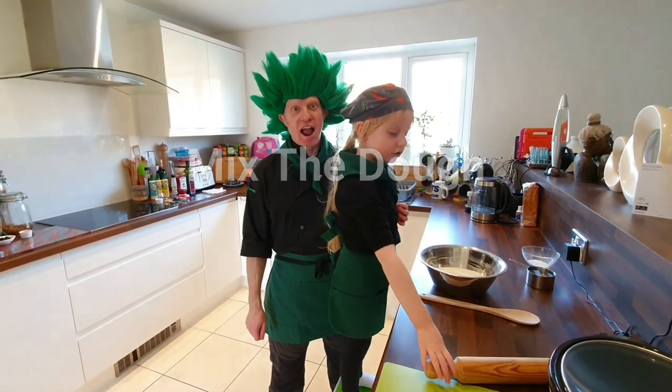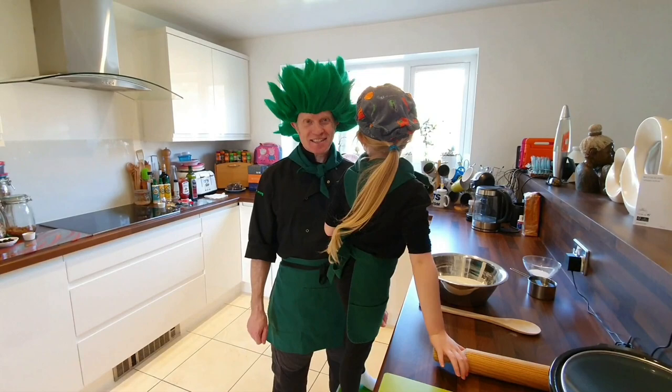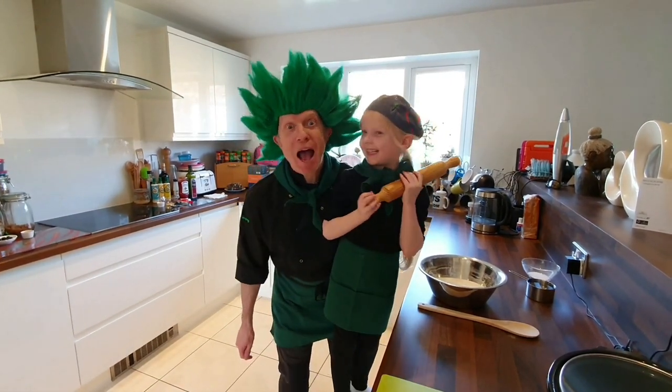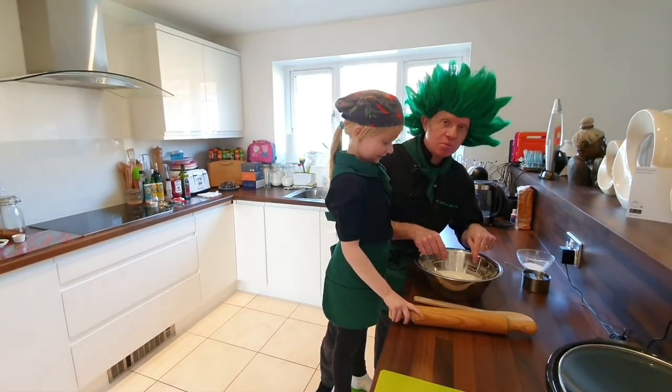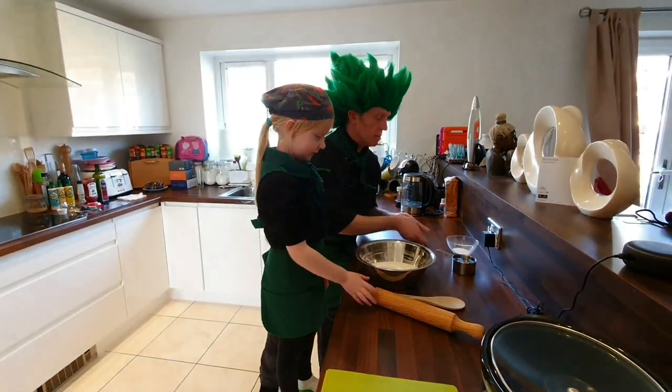Hello, welcome to my kitchen. Today we're going to be making easy pizza. Yes, that's right, in the chilly man's kitchen today we've got 500 grams of self-raising flour. There's no yeast in this — this is an easy pizza.